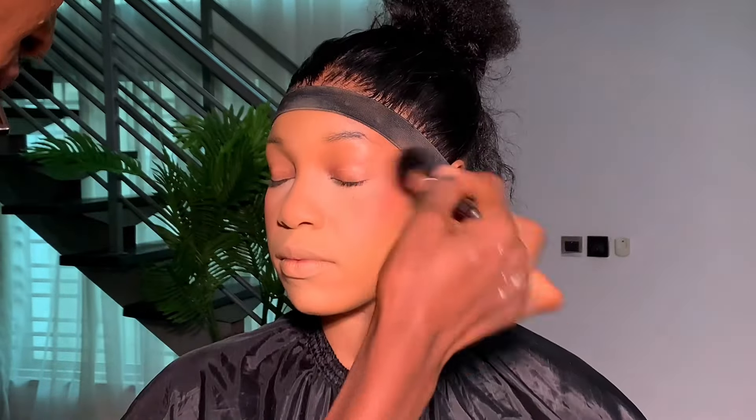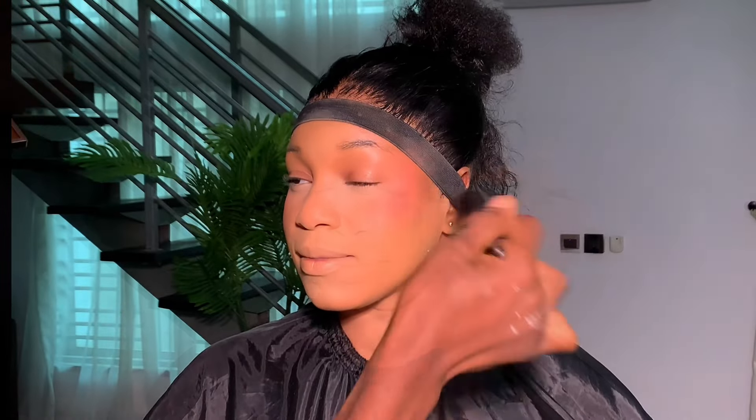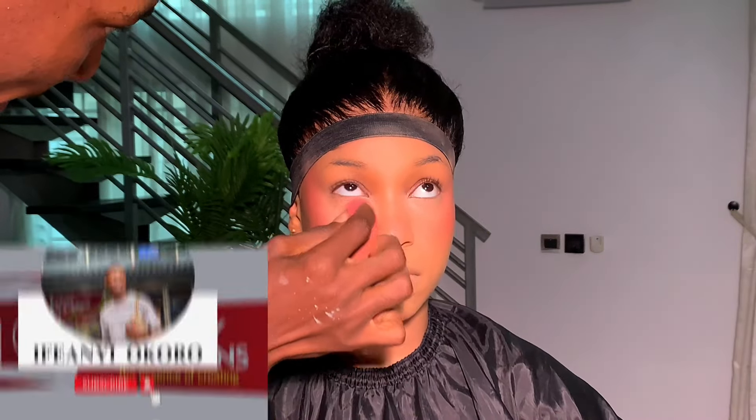Next up I went in with my blush. This blush is very pigmented, so you have to go in lightly. When you take it out from the palette you have to diffuse it a little bit before you bring it to the face.